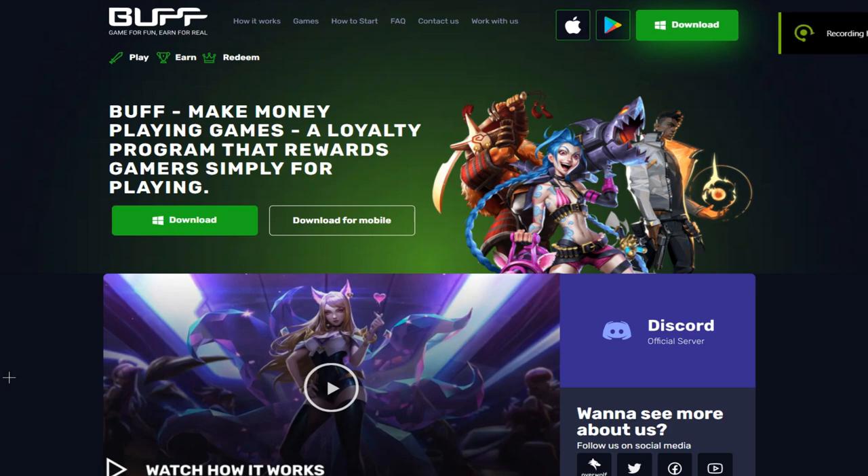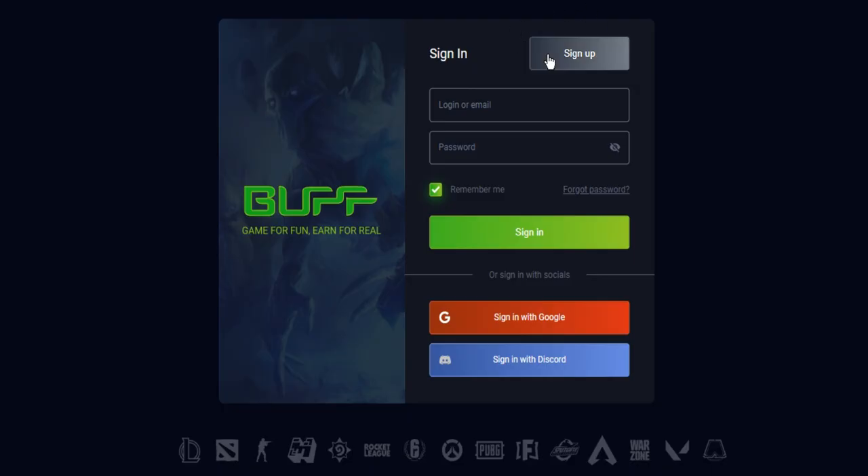The first thing you want to do is head to the description, click the link, and go to the download page. Once at their download page, just download the software. Once you've downloaded it, open it up and sign up.